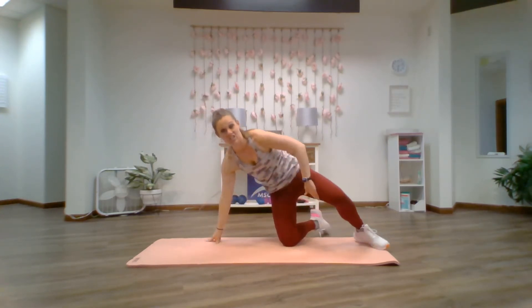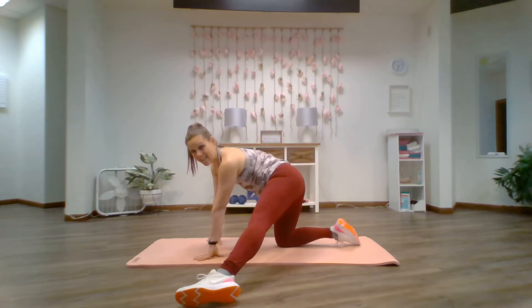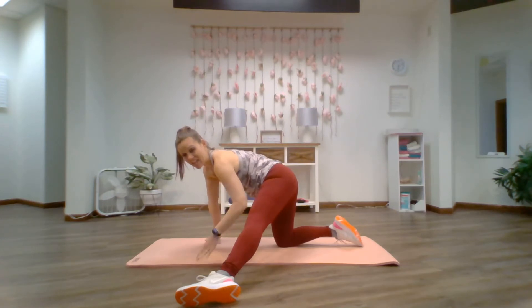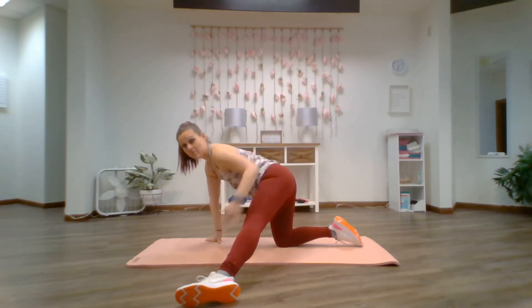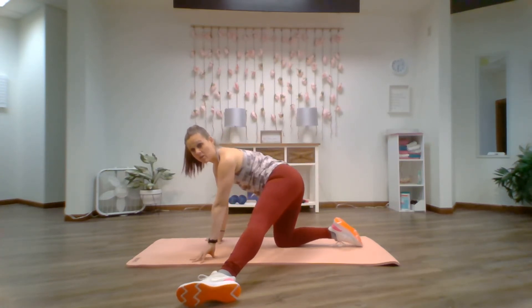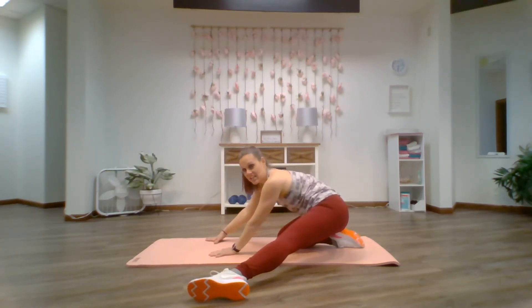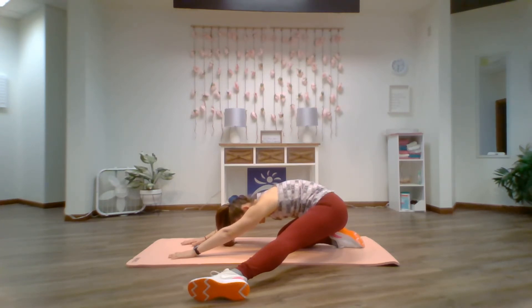Now we're going to stretch out the adductors — the inner hip, inner thigh. Bring your left foot out wide and high, aiming to bring it to the side of the shoulder if you can. Foot should be on its side so that the ankle is pointing towards the floor. We're going to either leave it there or drag it along with us as we bring our rear back to the heel into child's pose. Feel a nice intense stretch in that inner thigh, inner hip. If you can, extend the arms and the fingertips, lower the elbows, lower the head, drawing the nose towards the knee. Big breath from the belly for this one. Five, four, three, two, one. Exhale.